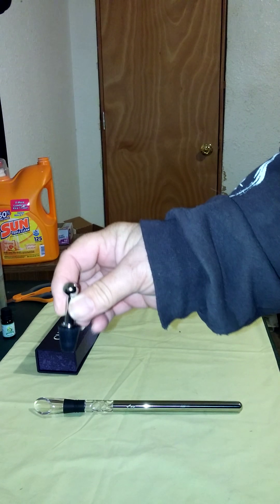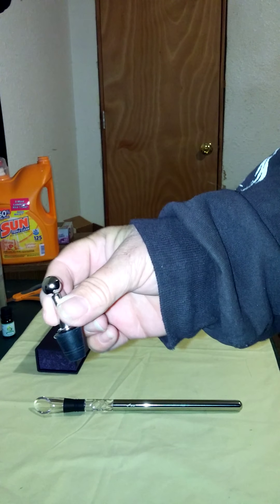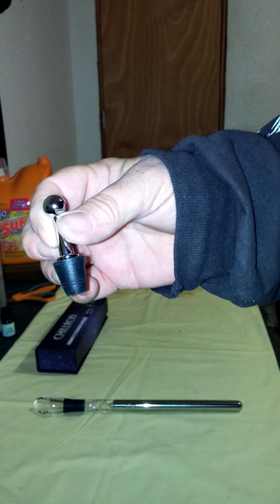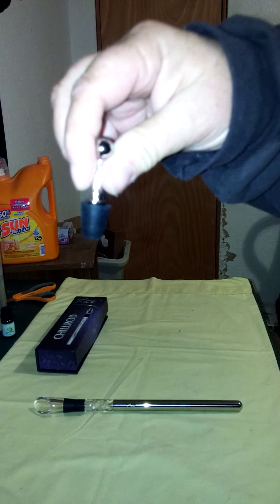This is your wine stopper. So when you're done pouring, if you have any wine left, this goes inside the wine bottle. And it just pulls right back out again.